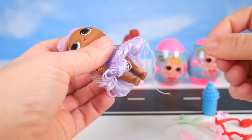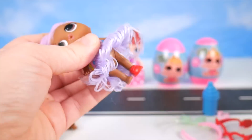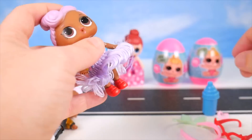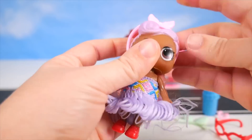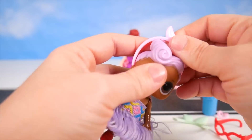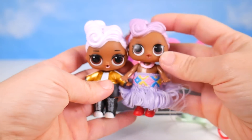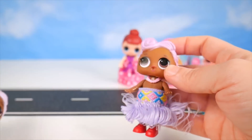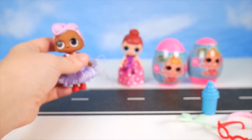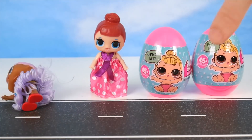We can put the little shoes on her — little red ones. Let's see if I can get it on her foot, and then maybe I'll put a little headband on her. Kind of doesn't work with her hair. But she did have a little necklace that she came with. We'll find out if she does anything in water in just a minute after I open these couple of eggs. The DJ doll does not want to stand up for me.